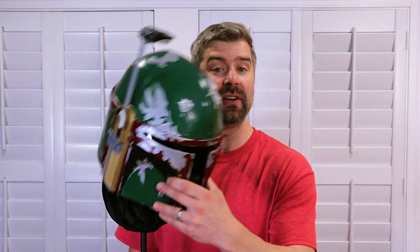Hi, my name's Dave. You're watching Make for Others and this episode we're going to build a helmet stand for my friend George's helmet.